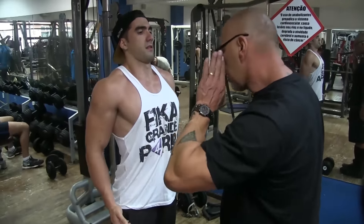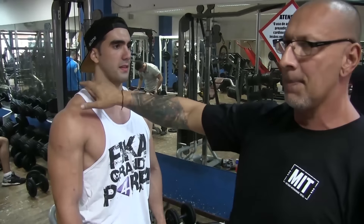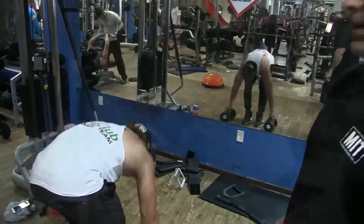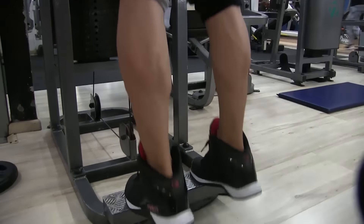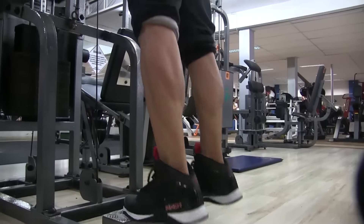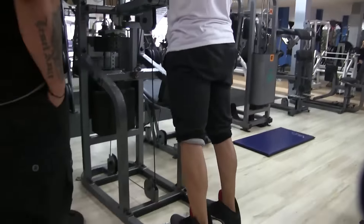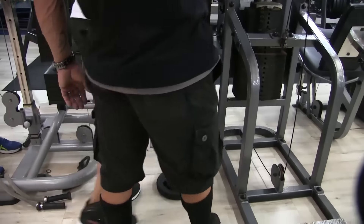No fim faz uma velocidade a mais, esmagando, puxando lá na orelha. Ele explica que é um exercício apenas para o trapézio, com qualidade, concentração, cabeça um pouquinho pra frente, puxando o máximo possível pra dar amplitude. Ele gosta muito de trabalhar com amplitude — diz que é sempre muito importante, principalmente para atletas. Posterior eu coloco no treino de dorsal — dá uma olhada lá, já foi pro ar um treino de dorsal com o Valdemar onde a gente mostra os exercícios e depois faz o posterior.